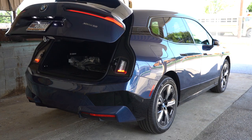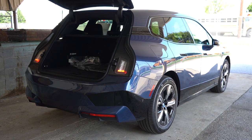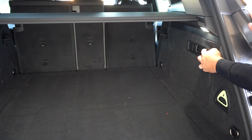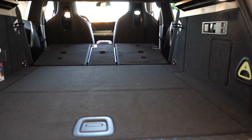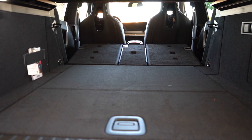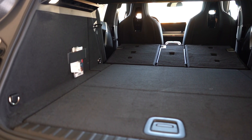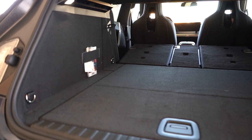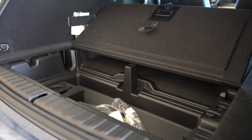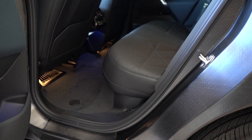The rear tailgate is a power unit, with a button on the key fob and a rubberized button on the tailgate itself. Cargo capacity comes in at 35.5 cubic feet. With the 40/20/40 split-folding rear seats down — foldable via buttons in the cargo area — that bumps up to 77.9 cubic feet. There's an elastic strap, LED cargo lighting, a 12-volt power outlet, and in-floor storage beneath the cargo floor.